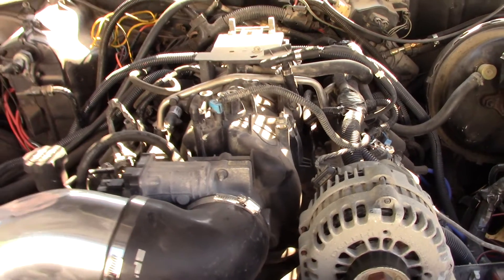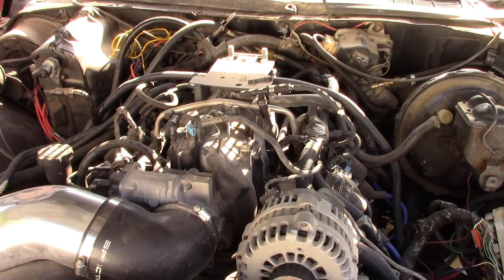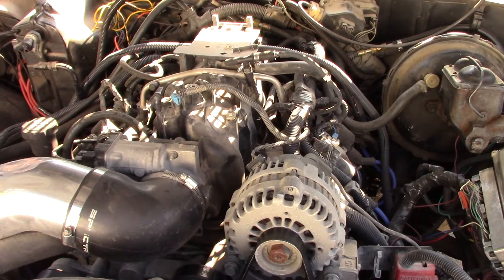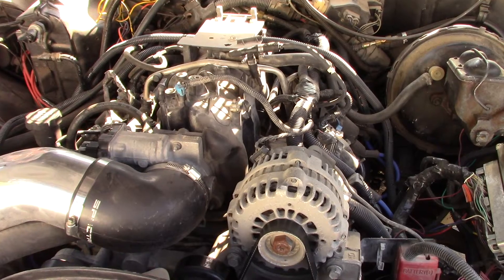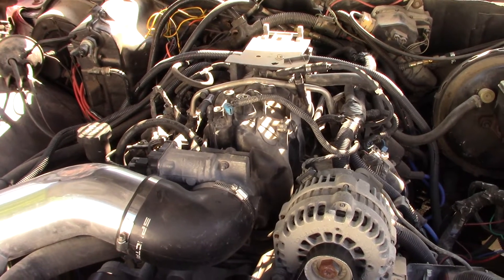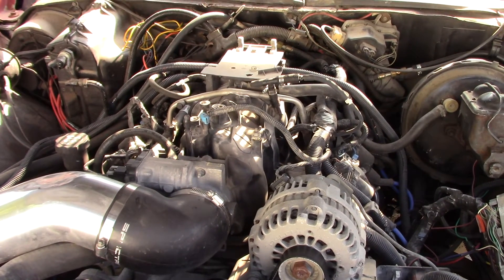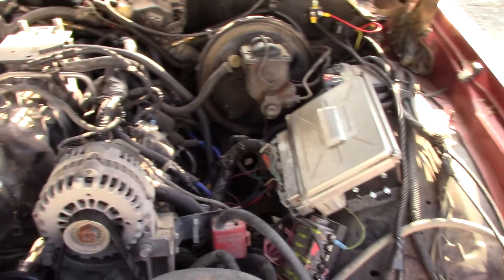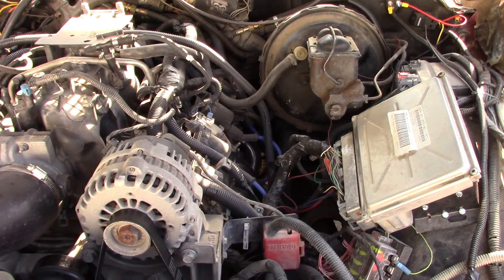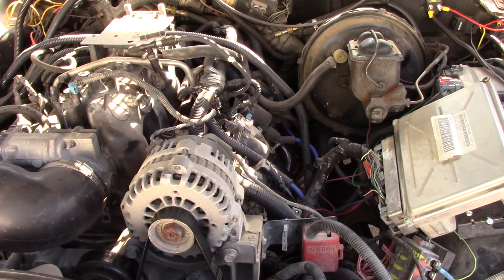I'd been wanting to do an LS-style swap, so I found an '03 Tahoe that had a bad transmission and a messed-up title. I brought it home, pulled the engine out, and started the swap. I did a lot of videos on this in the past and lost them, so I didn't get a chance to post them — it kind of aggravated me; it was on an iPad and I had some issues. I won't remember everything, so if you have a specific question about the swap I'll try to answer the best I can. This is an ugly swap — I did it on a budget, where I could access everything I needed, so there's nothing fancy or special about it.